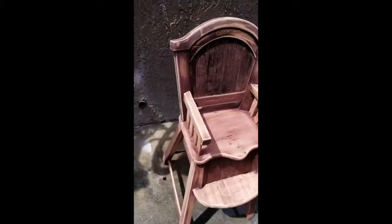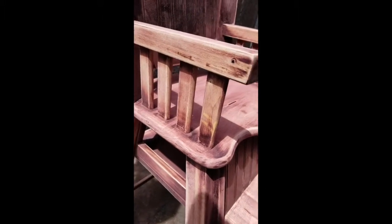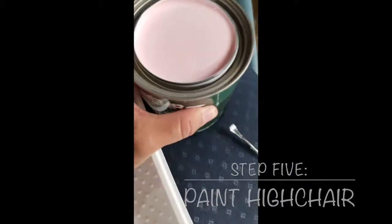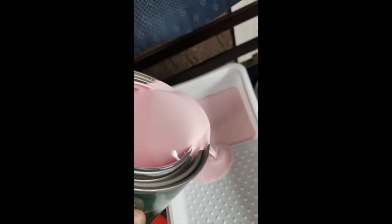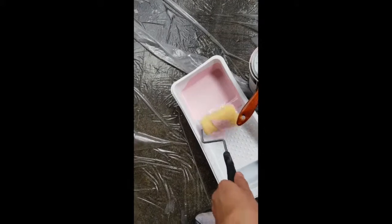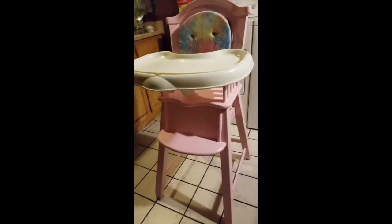I used the roller for a majority of it, and then went in with the paint brush for the places I couldn't reach. I used Behr paint that I picked up from Home Depot — I'll make sure to put the color in the description box. And here we have it, guys — this is the finished high chair. I hope you guys like this video!